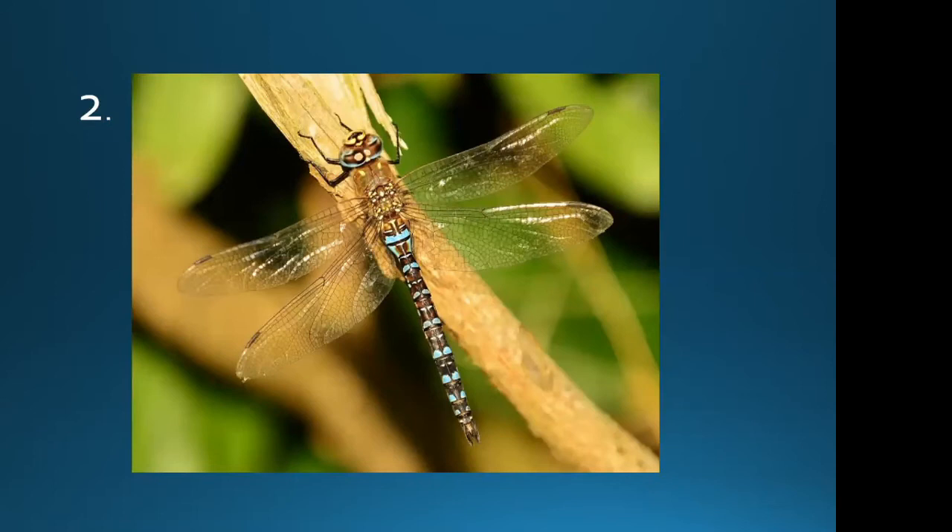From the size and the way it's perched, it's one of the hawker dragonflies. What to look for is the inverted triangle on the second segment and the blue spots down the abdomen. This is a male migrant hawker. Everyone got that one right.